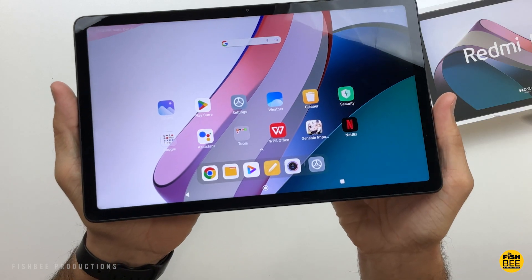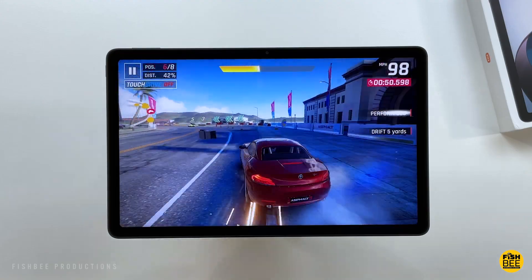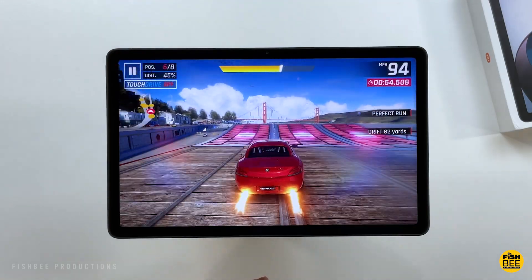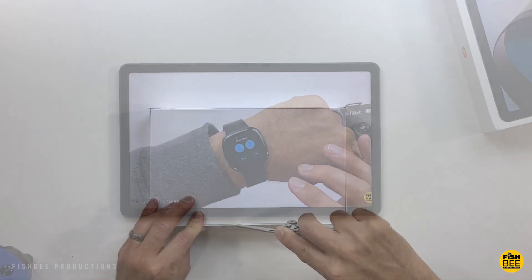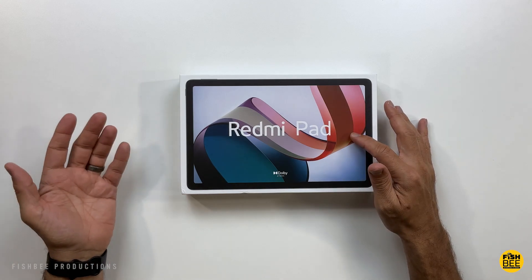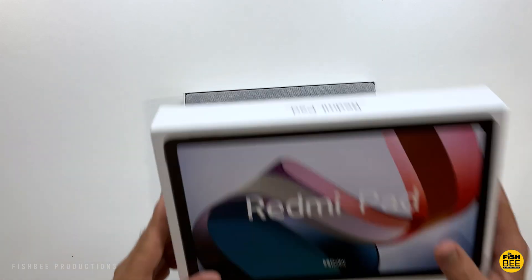It's got a 10.61-inch display, 90Hz refresh rate, 2000x1200 resolution, and 400 nits brightness. It also has an 8000mAh battery with 18W fast charging. The processor is the MediaTek Helio G99. There's an 8MP camera on the front and back, plus a quad speaker setup with Dolby Atmos. It runs Android 12 with MIUI 13.